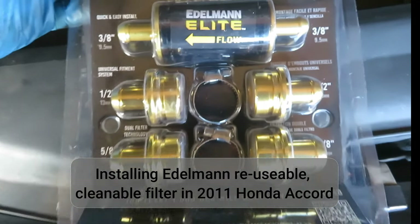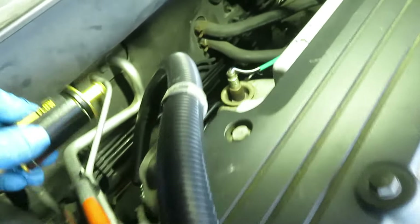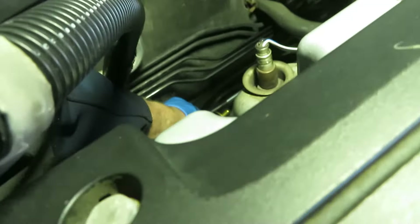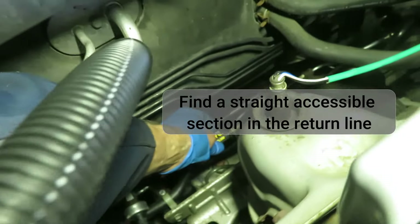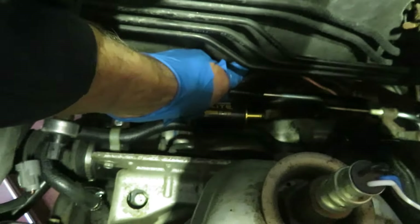A power steering filter is useful for keeping your fluid clean. There are several considerations when installing. It needs to go in a return line — the low pressure line — in a straight section, and put in a place where you can easily remove it and clean it.